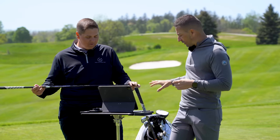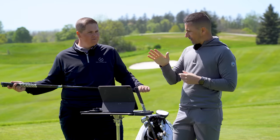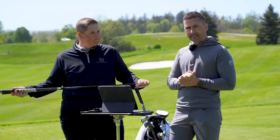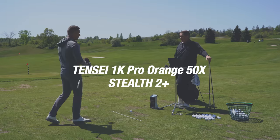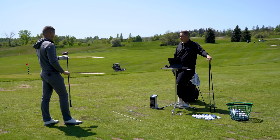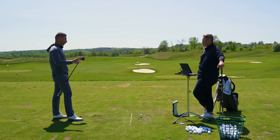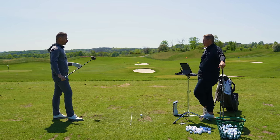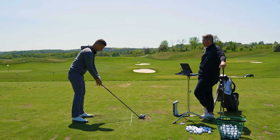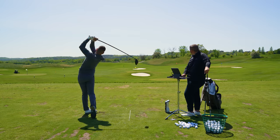I've built up some three woods and some drivers. We're just going to focus on the driver testing today — we'll maybe do the fairway wood testing another time. Looking forward to trying these, expecting some good stuff. Fry's gamer: Stealth 2 Plus, 10C 50X. Setting: open one and a half, loft down 0.75, 45 and a half inches.